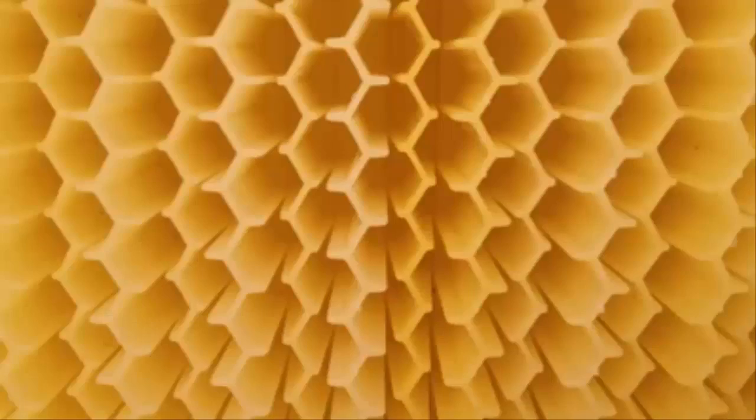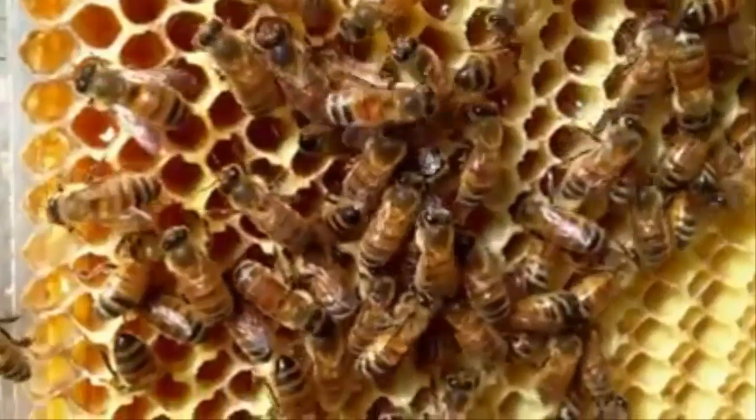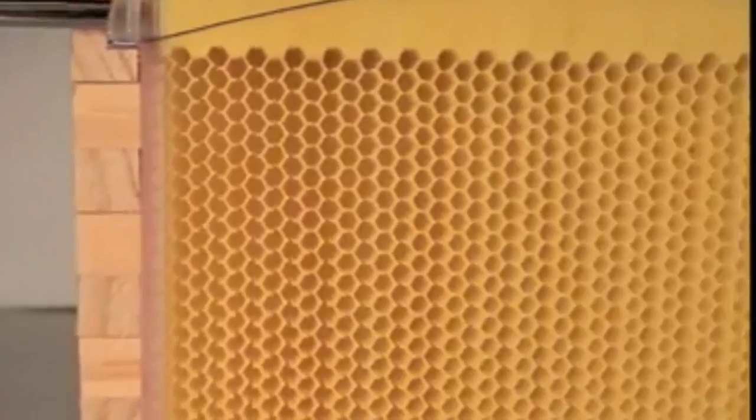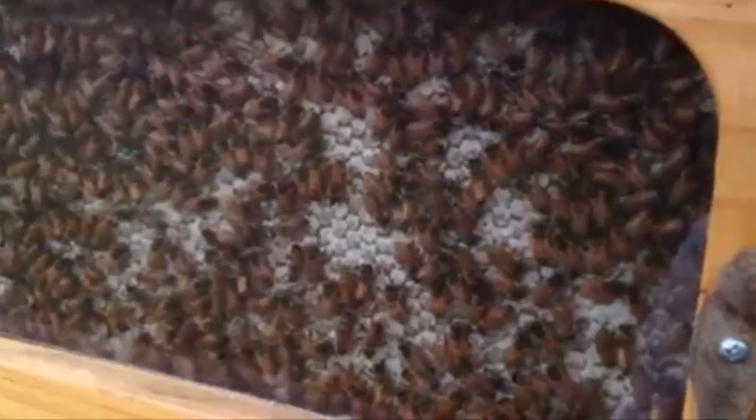So how does it work? The flow frame consists of already partly formed honeycomb cells. The bees complete the comb with their wax and fill the cells with honey, capping it off ready for harvest. When you turn the handle, our patented split cell technology creates channels inside the comb allowing the honey to flow down and out of the hive while the bees are undisturbed on the comb surface.